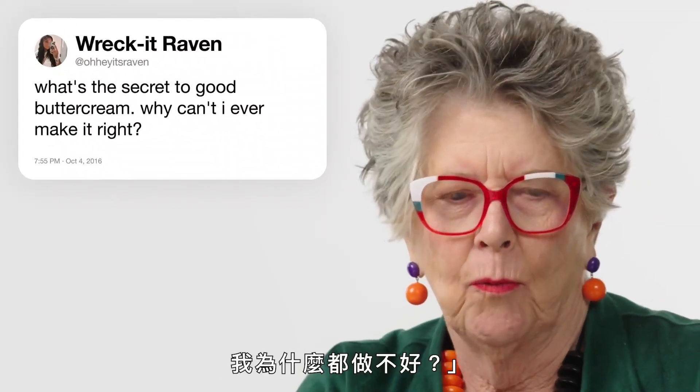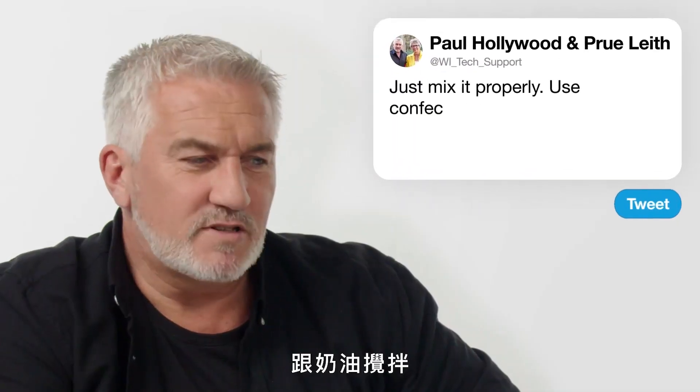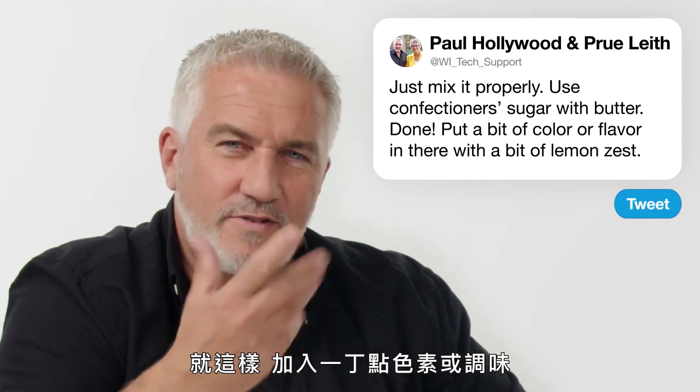Wreck it Raven: 'What's the secret to good buttercream? Why can't I ever make it right?' Just mix it properly. Use confectioners sugar with butter — done. Put a bit of colour or flavour in there with a bit of lemon zest. That's all the questions! Hope you enjoyed it — we did. And if you've got any more questions, send them through and we'll answer them in the very near future. Bye-bye.